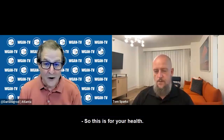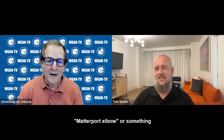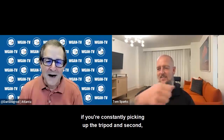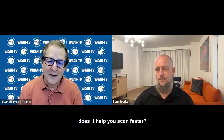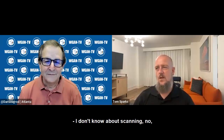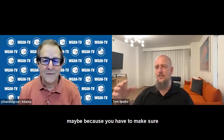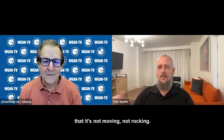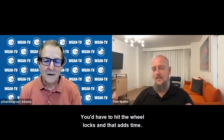So this is for your health — is there an equivalent term like tennis elbow, a 'Matterport elbow,' if you're constantly picking up the tripod? Does it help you scan faster? I wouldn't say scan faster. Actually, sometimes it could slow you down because you have to make sure it's not moving or rocking. If you're on an unlevel surface, you'd have to hit the wheel locks, and that adds time.